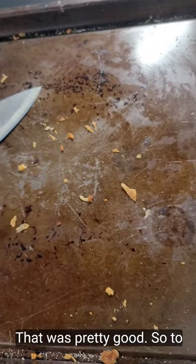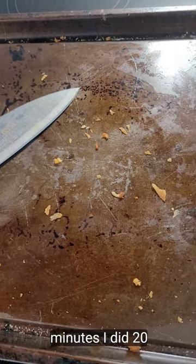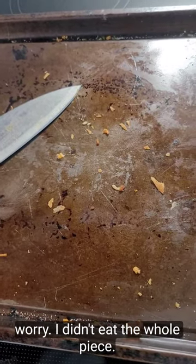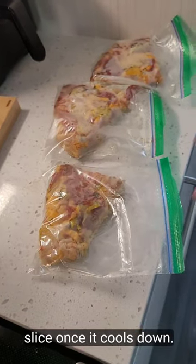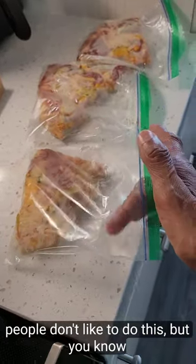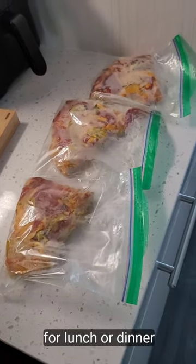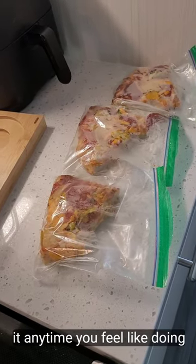That was pretty good! To recap: the directions required 22 minutes, I did 20 minutes, found out it wasn't enough, and put it in for an additional five minutes — for a total of 25 minutes. I didn't eat the whole pizza. I put slices away and I can take a slice once it cools down. Don't close the bag right away — let it cool off some. Then once it cools down I go ahead and put it in my freezer, and I can just grab a slice for lunch or dinner. Pretty easy, right? Do it anytime you feel like it.